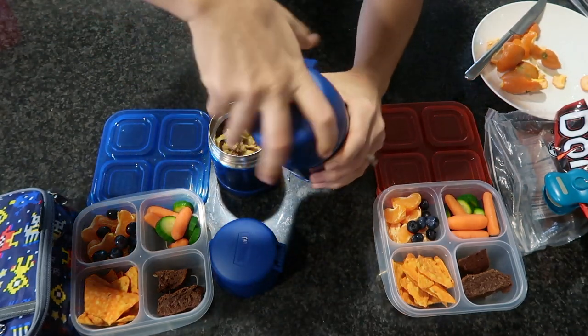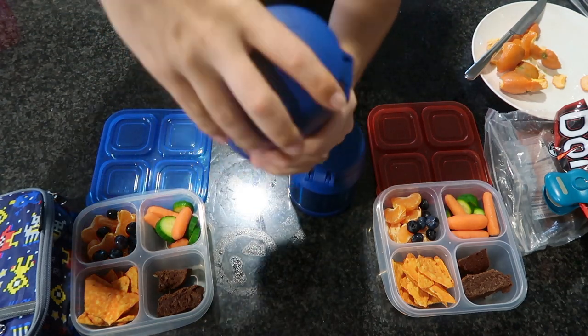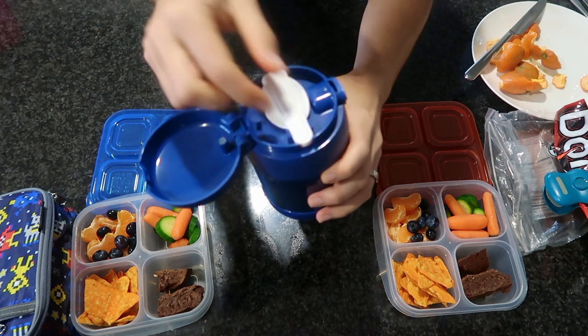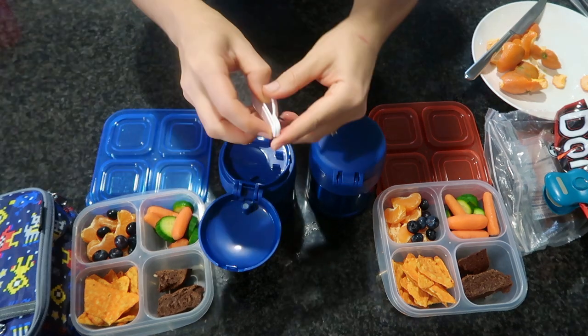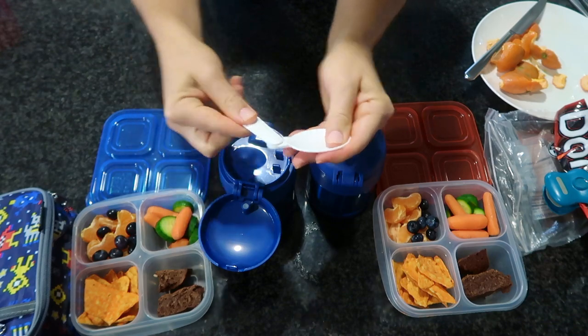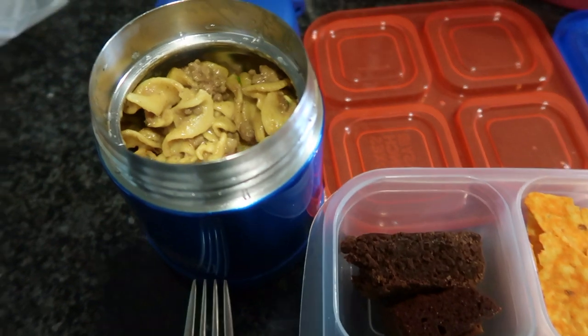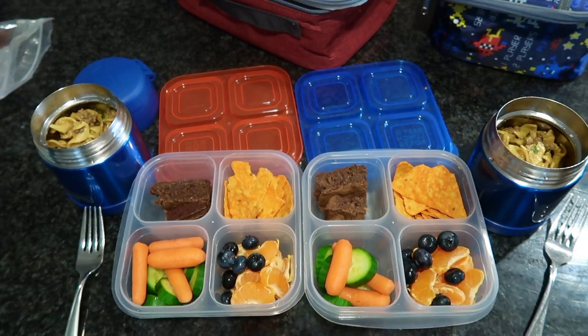These thermoses are the cutest thing ever — inside the lid there's a hidden spoon. On the outside there's a little snap button that you press and it releases the top, and inside is a foldable spoon, which is so cute and great for soups. They're not going to need it today since I'm including forks in their lunchbox, but I love that it's included.